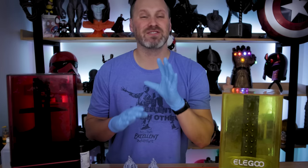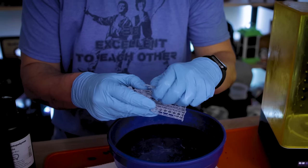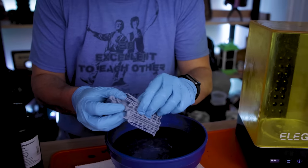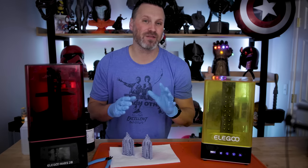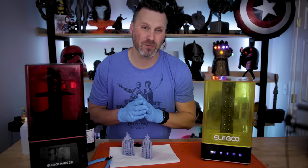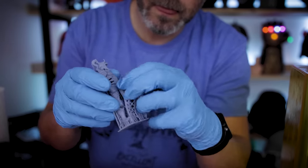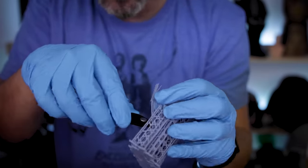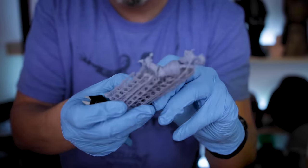Before we get started I do want to preface that this is my method for removing supports. You might remove supports differently than I do and you might already be familiar with this method, but there are a lot of folks out there interested in more information on how supports are removed. If you have a different method, let me know in the comments because I would love to check that out.